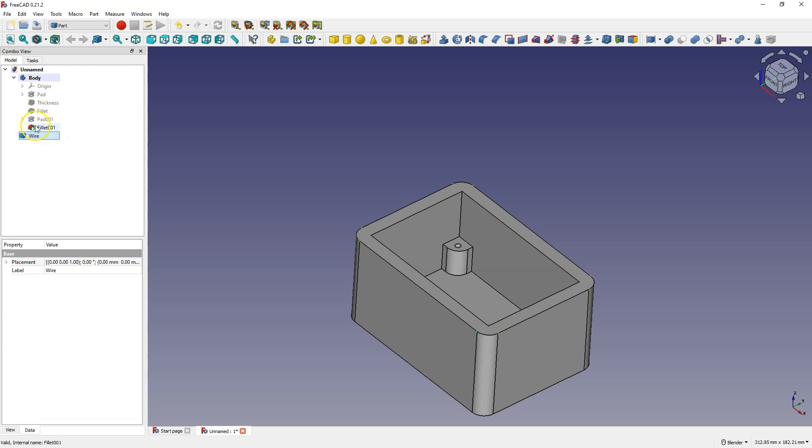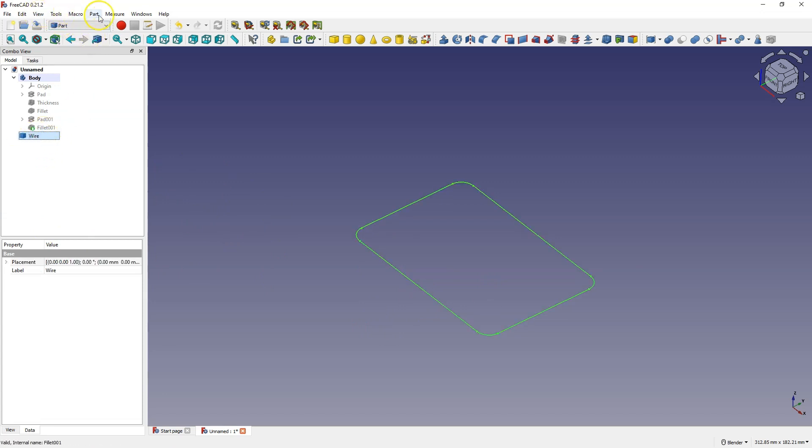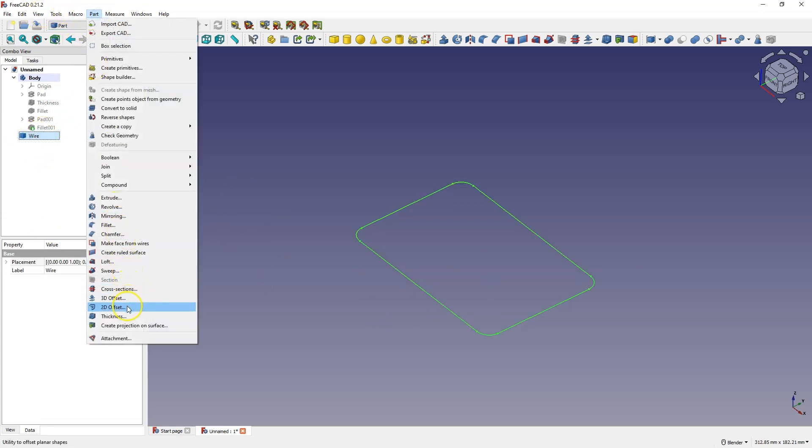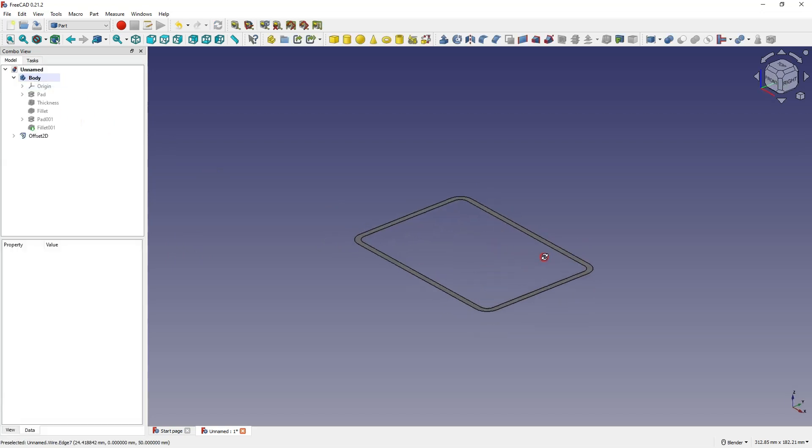We can turn off the visibility of this solid. Select this wire and go to the part menu. Here select the 2D offset option and add an offset in the other direction, meaning minus 3 mm, to add the offset inwards. Here we select the fill offset option and OK. Now we can create a solid based on this geometry.